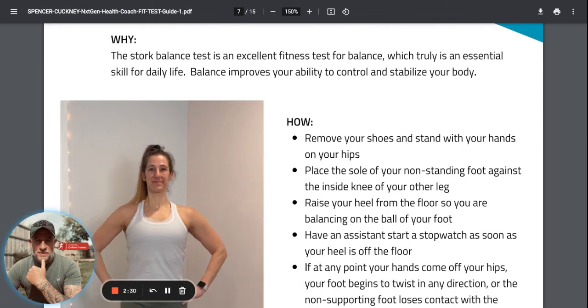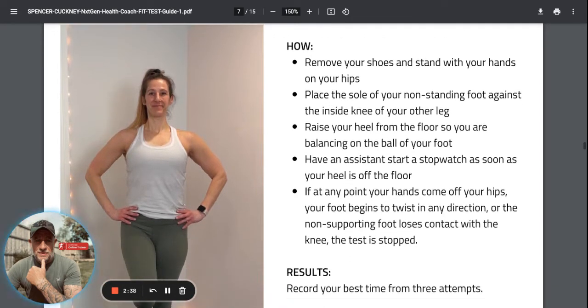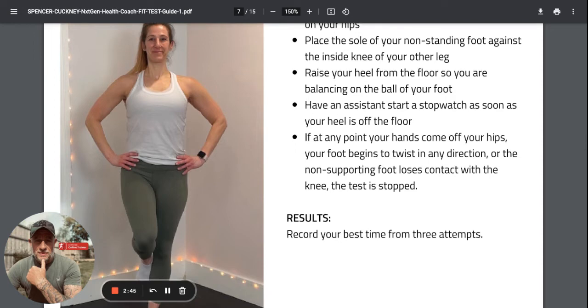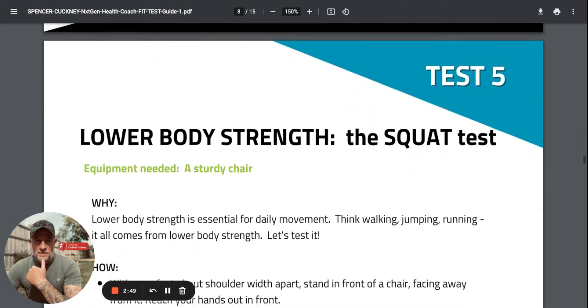Balance tests are really, really important - it's a skill because you want balance and you don't want to fall over. Shoes off, standing with the sole of your non-standing foot against the inside knee of your other leg. Raise the heel from the floor and see how long you can hold it. Record your best time out of three attempts.